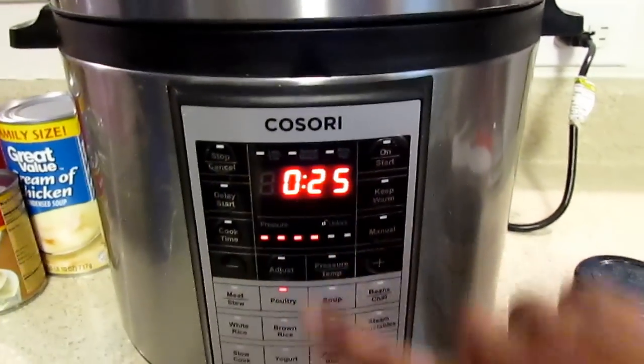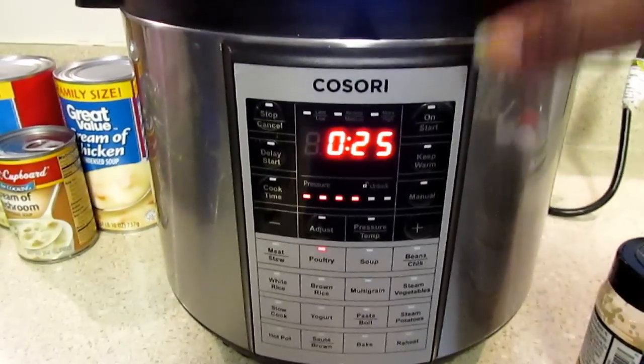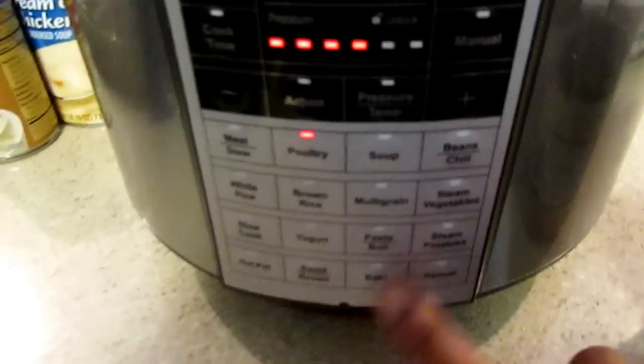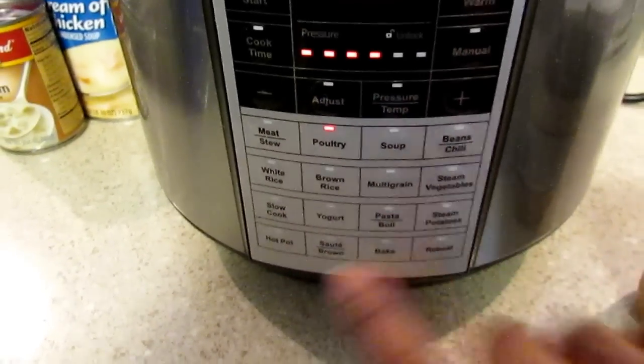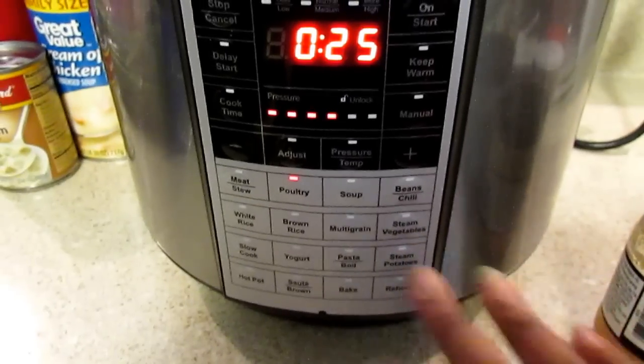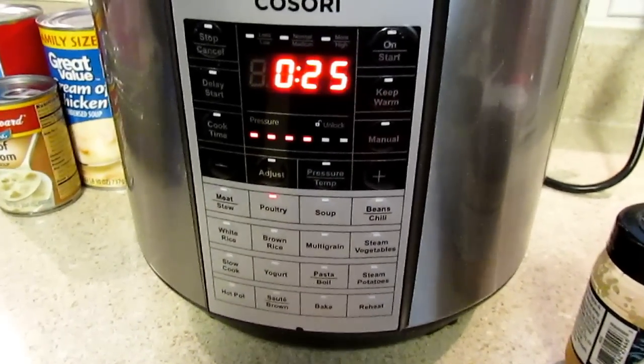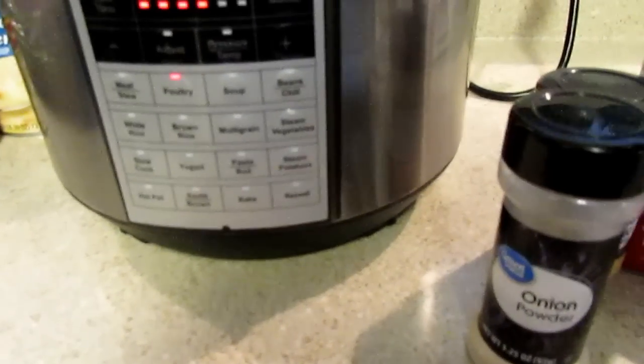I'm getting ready to start my pressure cooker — the Kosori is like a pressure cooker or Instant Pot. It has all these different settings and I love to use it to cook things really quickly. They sent this to me a while ago. I rinsed off the chicken — it's still frozen. I'm going to set it to high pressure.